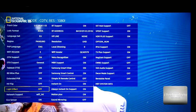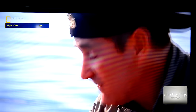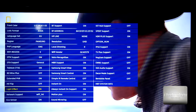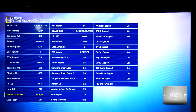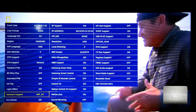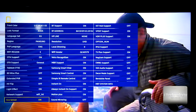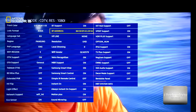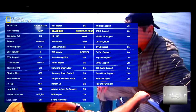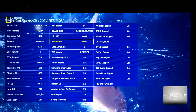We have a light effect option — it's only on and off, I'll leave it on to see what it does. You can attach a camera to this TV. We have the echo sensor — every Samsung TV has one. Bluetooth support is on, we have a Bluetooth address, you can connect a Bluetooth keyboard, and you can listen to music with your Bluetooth headphones — already unblocked.